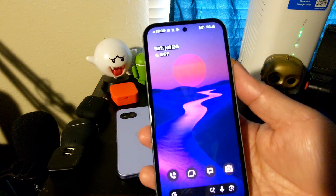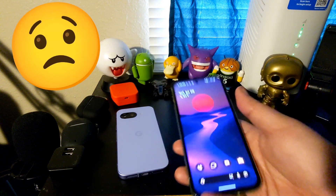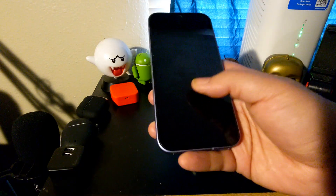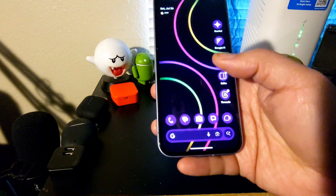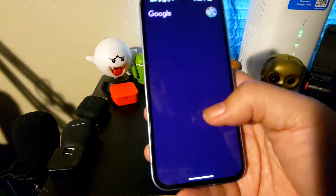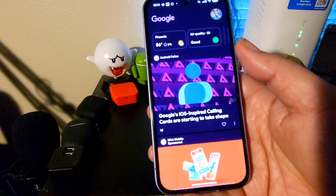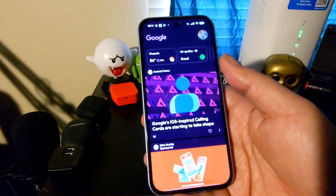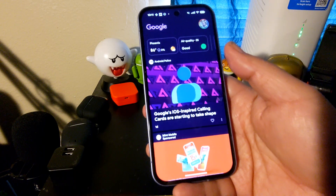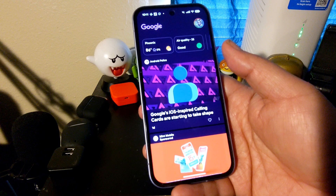There's a couple things we can notice here right off the bat. First is that it does not have Material 3 Expressive. So like on my Pixel 9a, you can definitely see Material 3 Expressive in the way the user interface looks. This is not to say the developers at Evolution X aren't going to implement this — I believe they will once it's fully rolled out, as even right now Material 3 Expressive is not fully rolled out to other Google Pixel devices just yet.